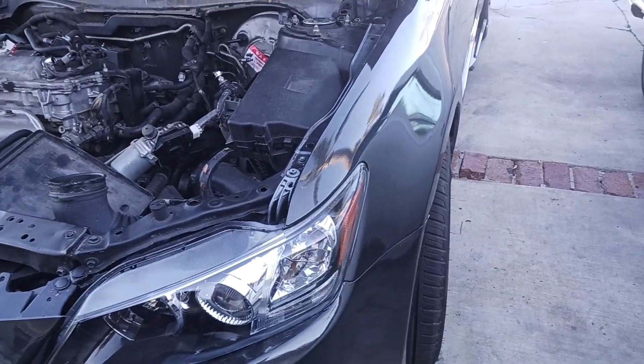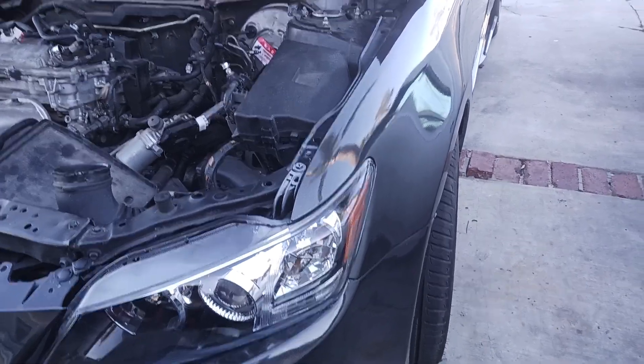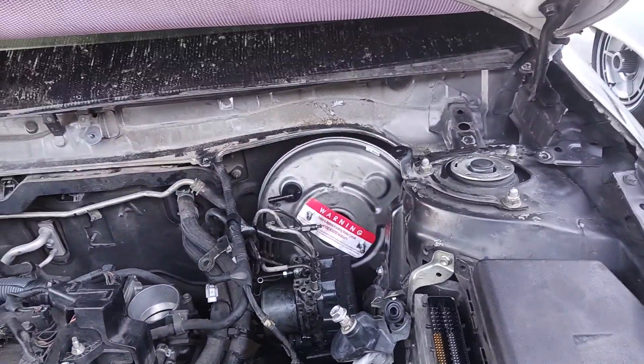We got a 2012 Scion TC. What we're doing here is replacing the brake booster.